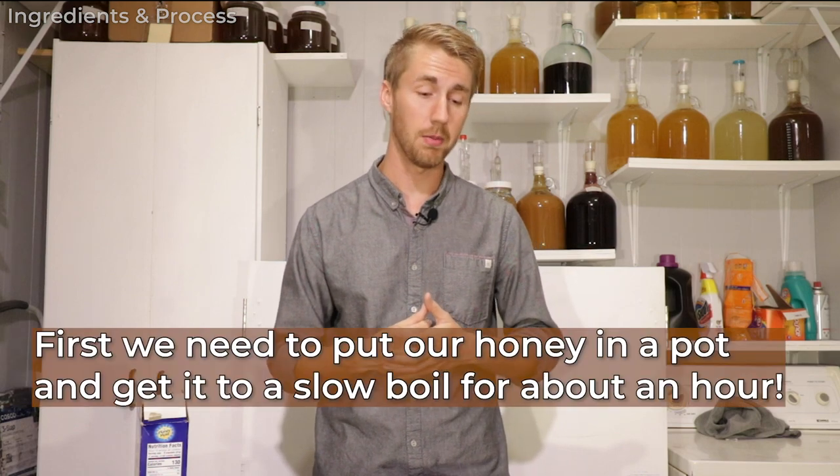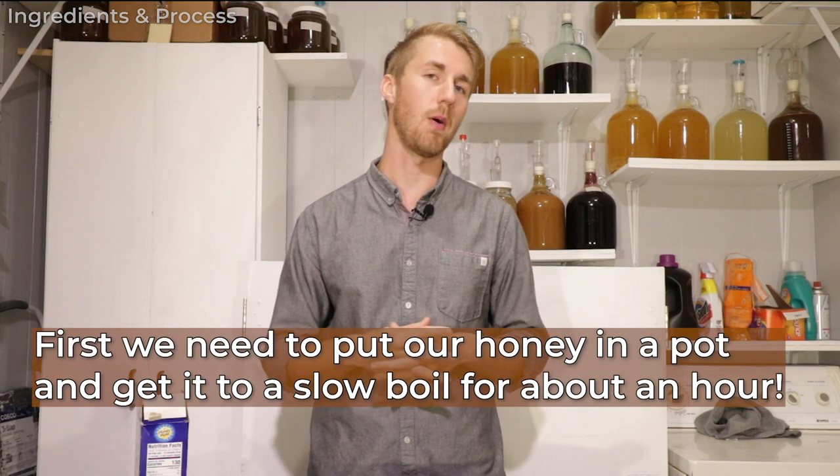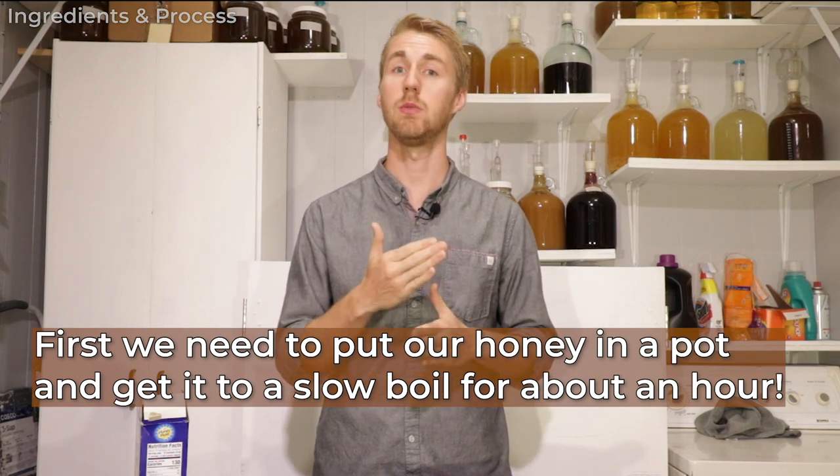In order to get the bochet going, we need to heat our honey up and caramelize some sugars. I believe I only need to bochet for about an hour before I get it to the point where I want it. Let me go ahead and show you the bocheting process. I have a little color wheel — I'll come back with that in a second. This is step one: bochet the honey.